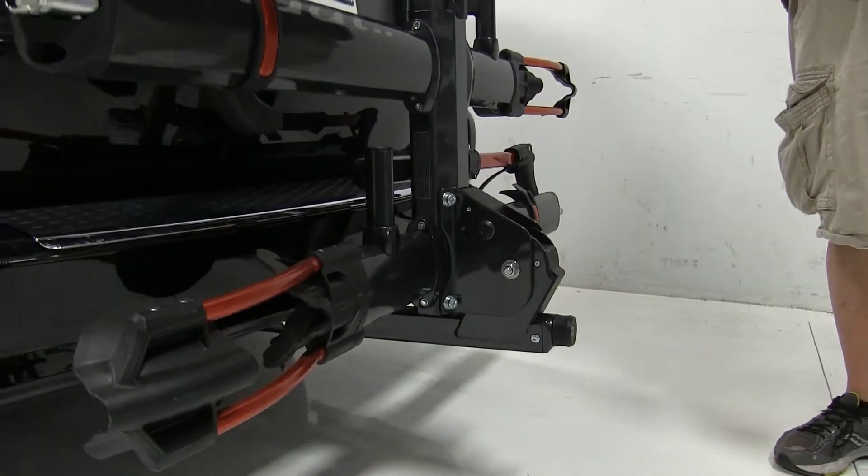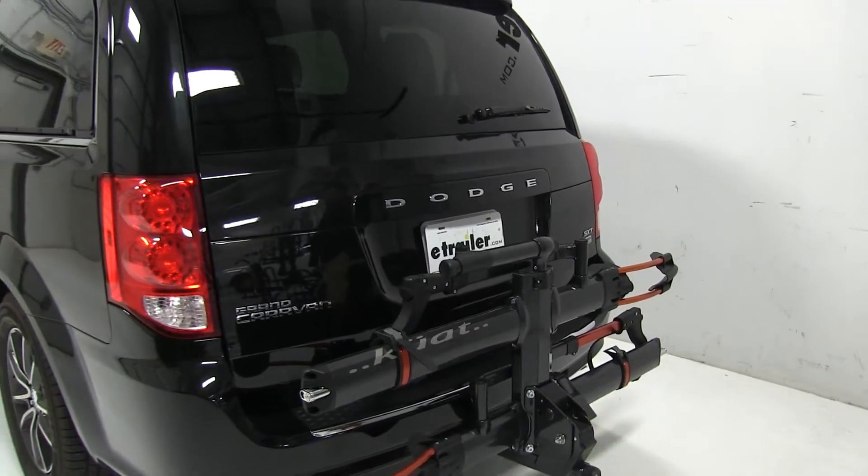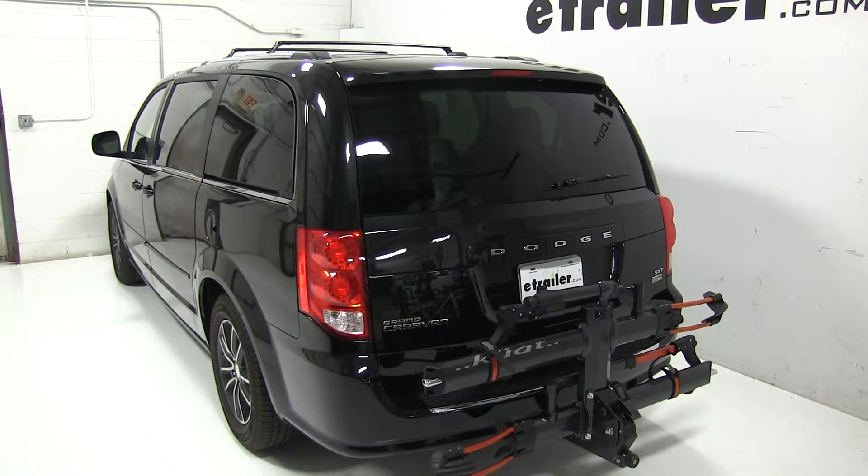So there you have it for the Kuat NV 2.0 2-bike rack for 2-inch hitches, part number NV22G, on our 2017 Dodge Grand Caravan.